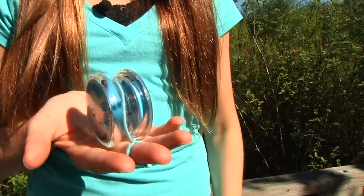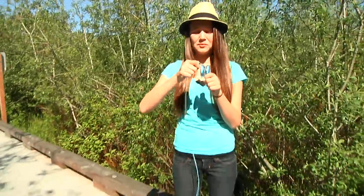Let's start with the yo-yo that does not have a hitch, because these can be a bit tricky if you don't know the secret tip that I'm going to give you. Have you ever had this happen before when your yo-yo string just won't wind up?